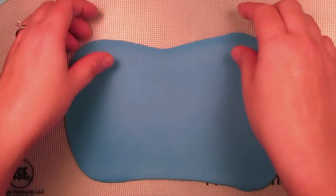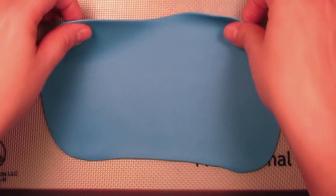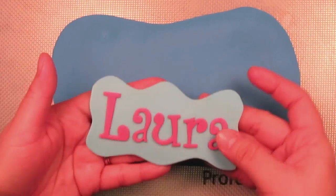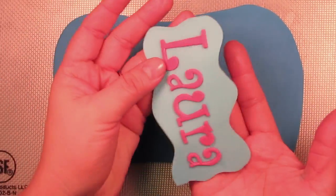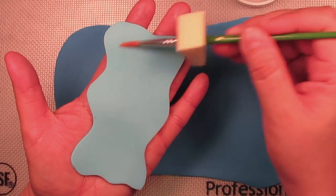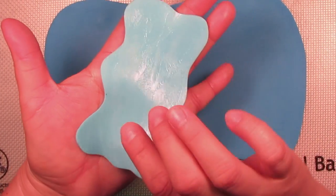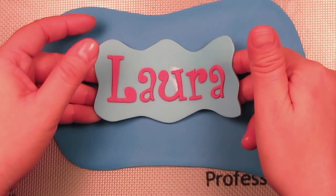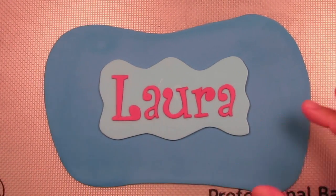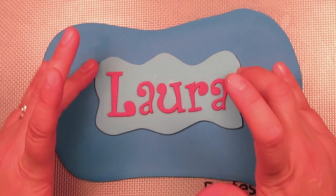I've rolled out again a thin piece of gum paste, about one eighth of an inch. This is the pretty blue I'm going to use as the second layer, or backdrop, to my first layer. I just ensured I rolled it out larger than my first layer. I'm going to take the first layer of my plaque, flip it over carefully, and add edible glue all along the back. Then carefully flip it over and place it right in the center of the second layer. Clean your hands, then gently tap the ends and center — without ruining your letters — to make sure it's nicely glued.